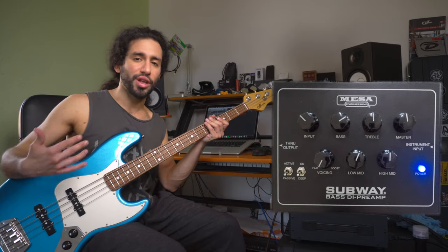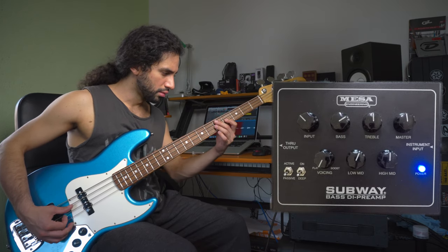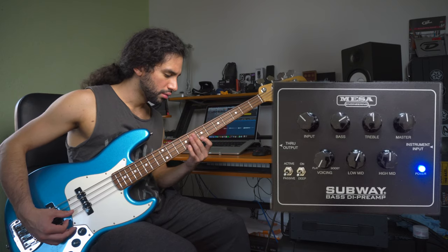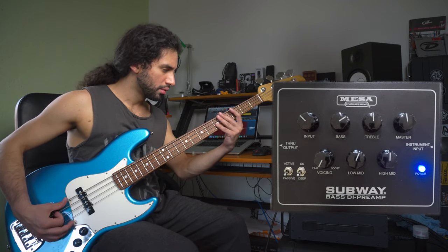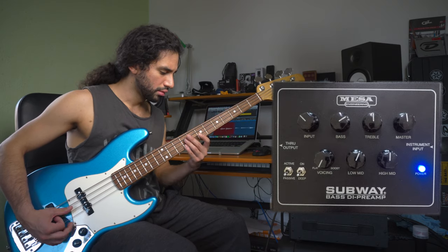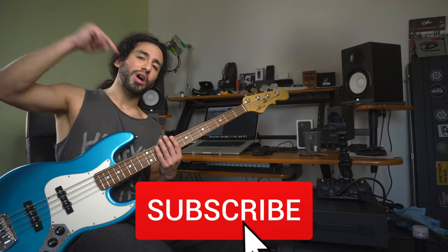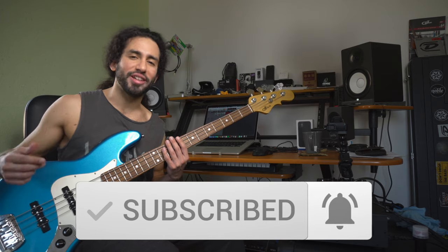Now let's check out this tone with some drums. I hope you guys liked the video. Let me know in the comments what kind of tones you'd like me to dial in for future episodes. Don't forget to subscribe and hit the notification bell to stay up to date with the content coming to your channel. Thank you guys for watching, let me know what you think in the comments, and I'll catch you guys on the next one. Take care.